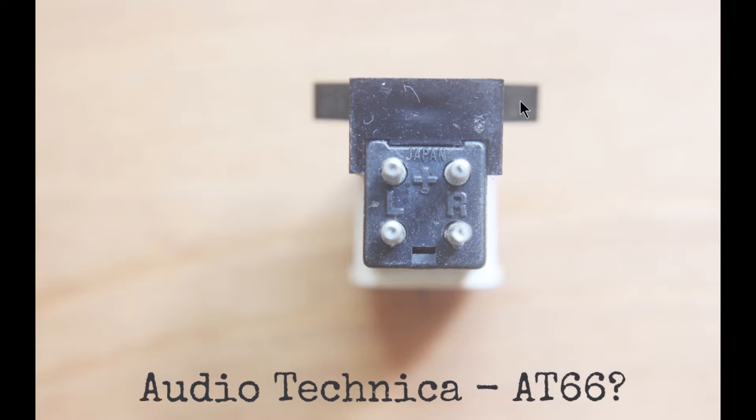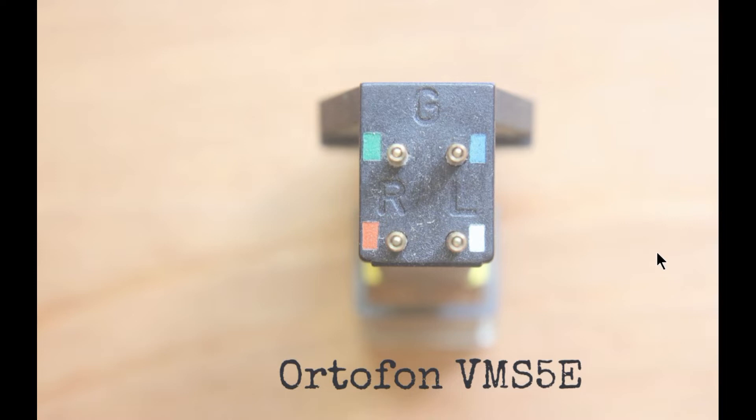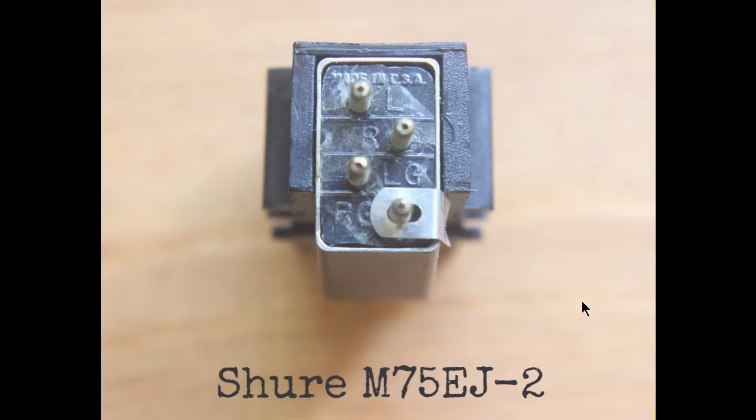Next we have an Ortofon VMS 5E. It just says G at the top for ground, then R for right and L for left. You've even got pretty colours: red positive, red ground, left positive, left ground. So that's easy as well.